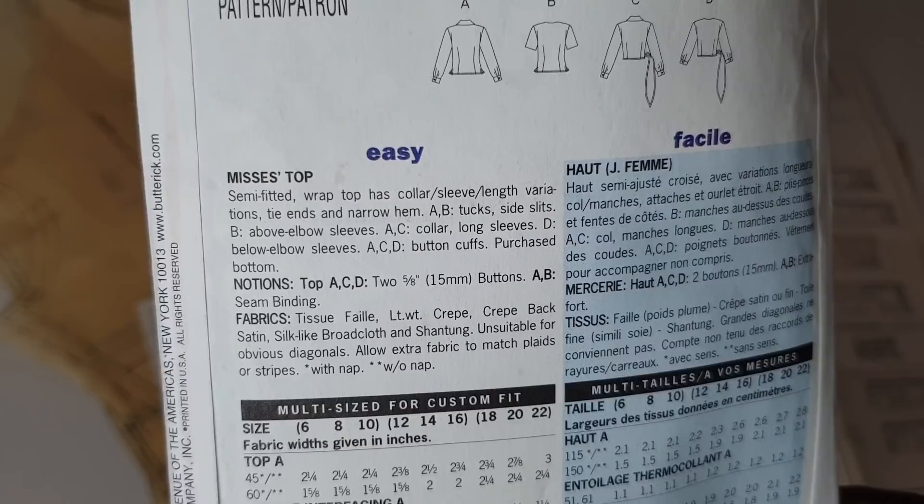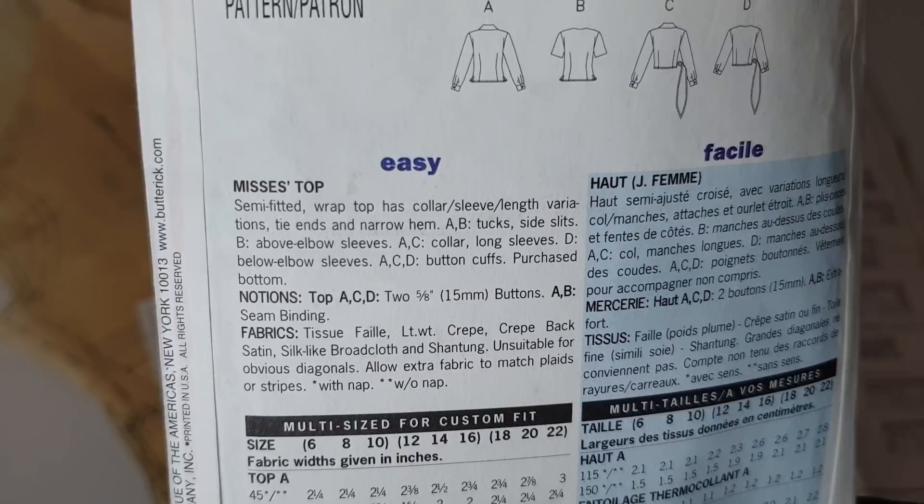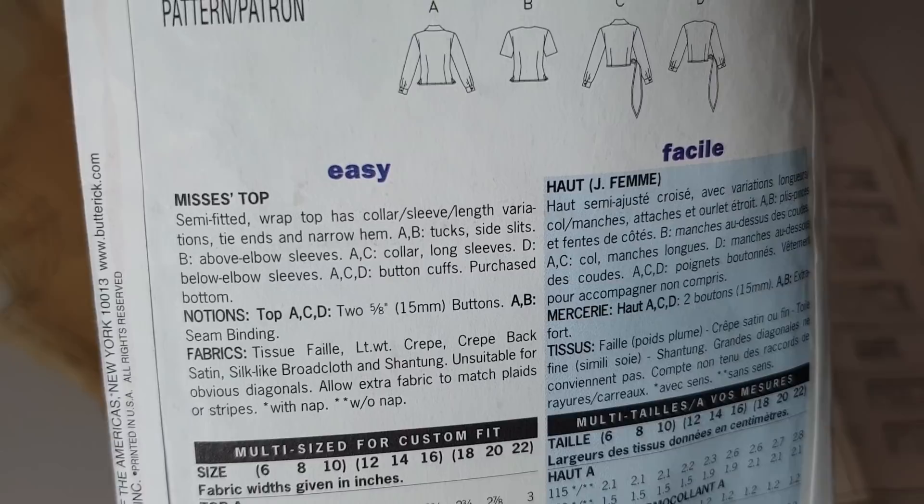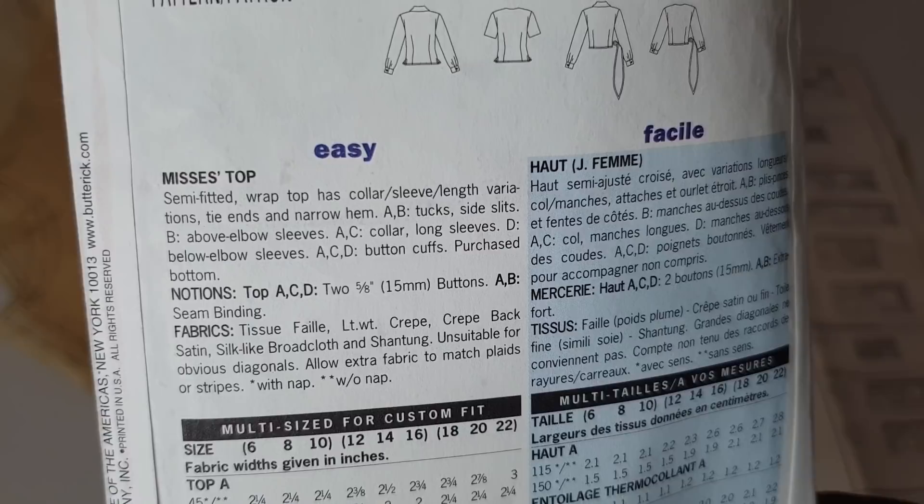Views A and B have tucks and side slits. Version B has above-elbow sleeves. Versions A and C have a collar and long sleeves. Version D has below-elbow sleeves, and versions A, C, and D have button cuffs requiring purchased buttons.